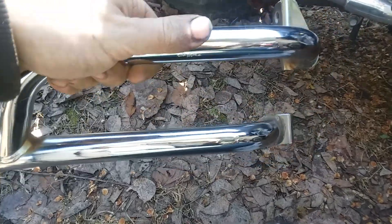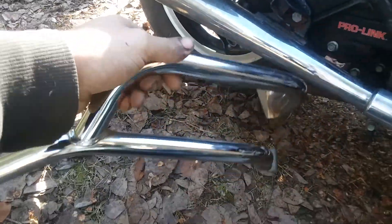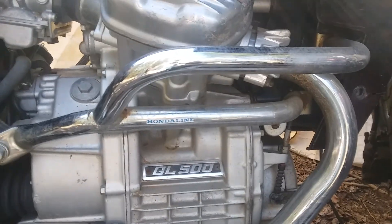Some of the 80s Honda ones will say like MF5 or MB0 and things like that — that correlates to which bike it comes off of. But for a CX-500 or 650, that's what it looks like installed. You can see this one still has its Honda line sticker on it.